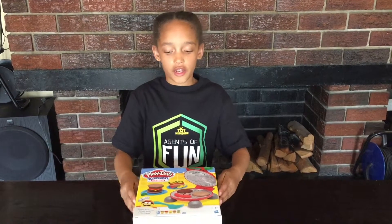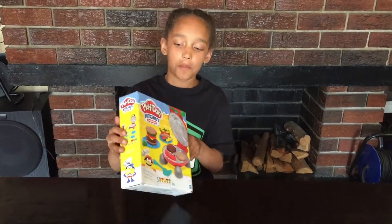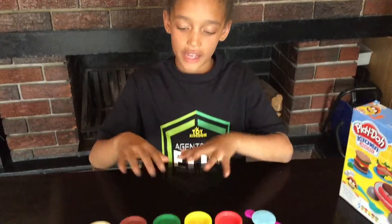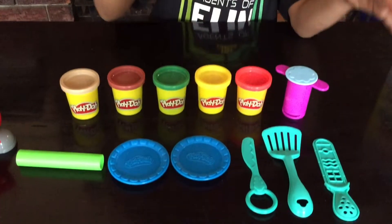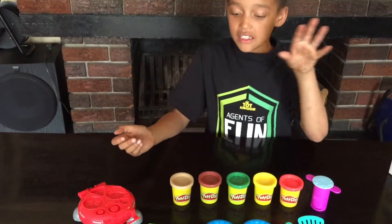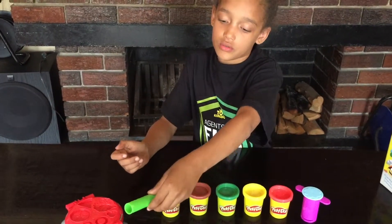Hi, today I'm reviewing a Play-Doh kitchen creation. I'm making a burger — barbecue, what do we say, burger bra? Now let's see what's in the box. I have everything that the box told me I would have: dough, plates, tools, and I also have the barbecue that we call bra. There's also this very cool roller.